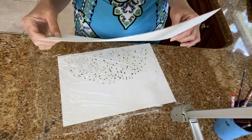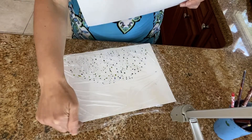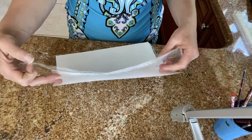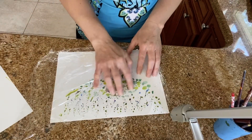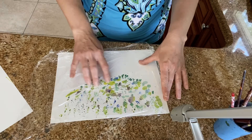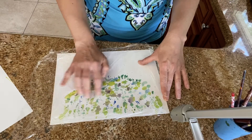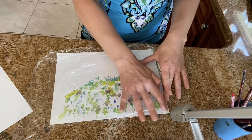I'm going to take a piece of paper and place it. Then I'm going to lift up my cellophane like this and flip it. So what I'm going to do here is just take my fingers and kind of blend this paint. We're starting to see all those little speckly dots. You can rub it, smear it, whatever.